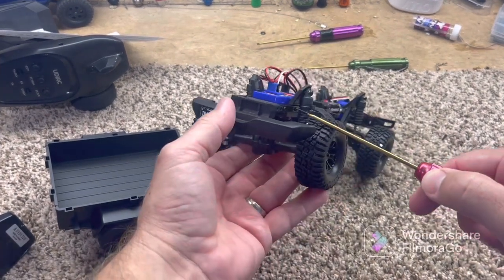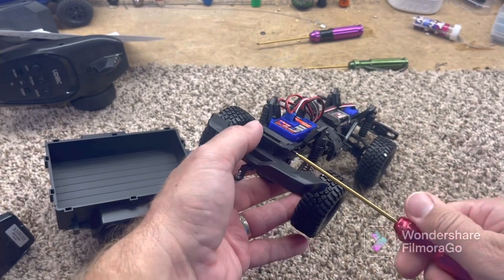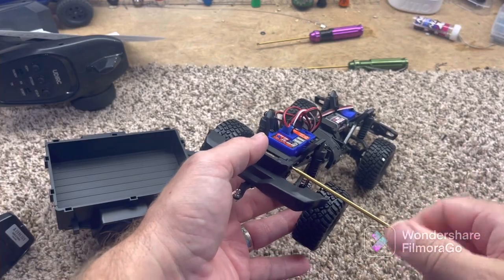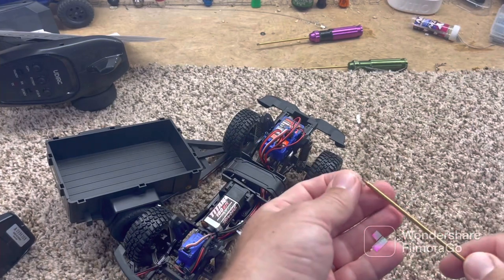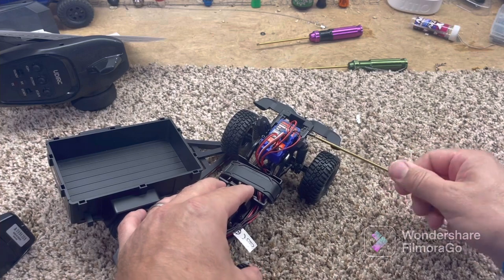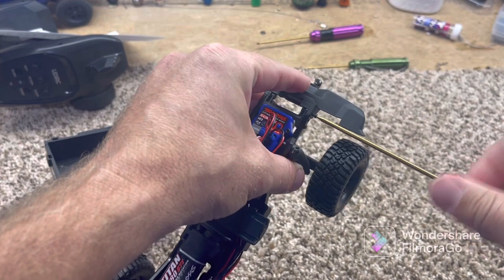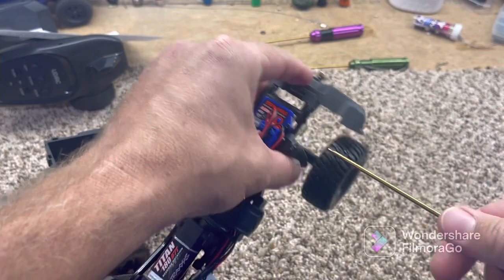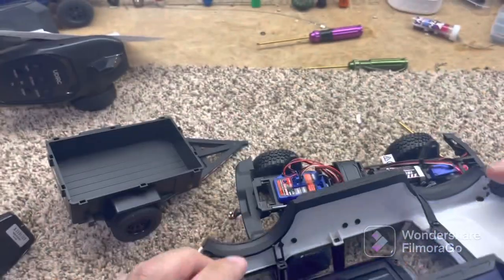They're full of good designs. They're always pushing the envelope and pushing the other manufacturers to give us more for our dollar. Traxxas is definitely — you're going to see a lot of this car on YouTube just because of how affordable it is with this economy we're in and just because it's such a good build. This is a cool little truck.